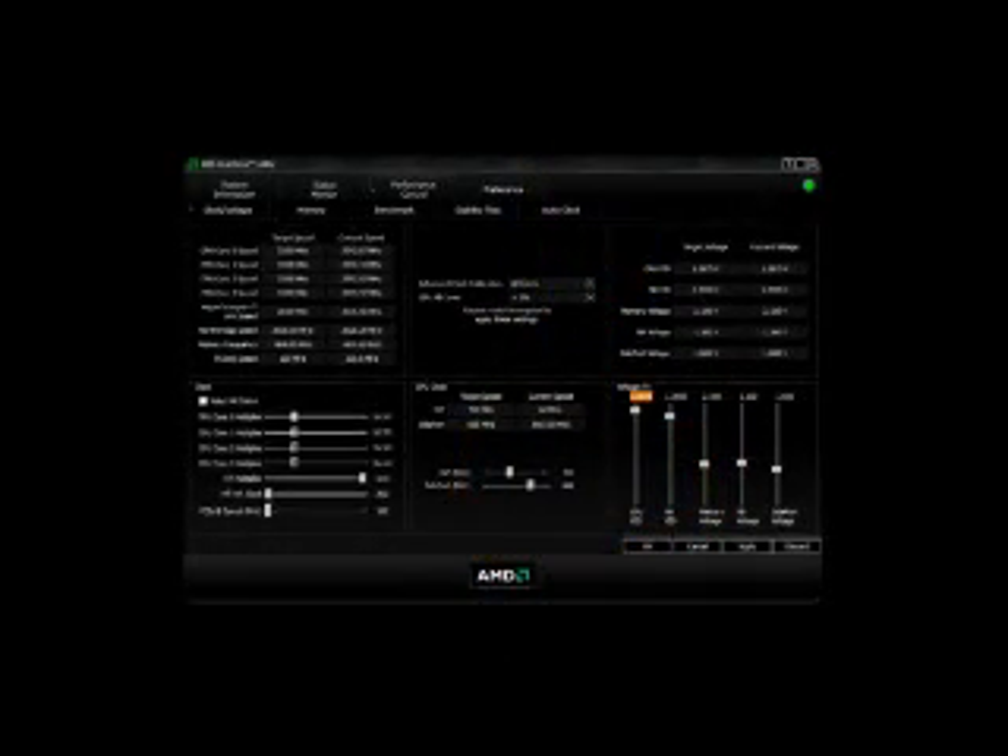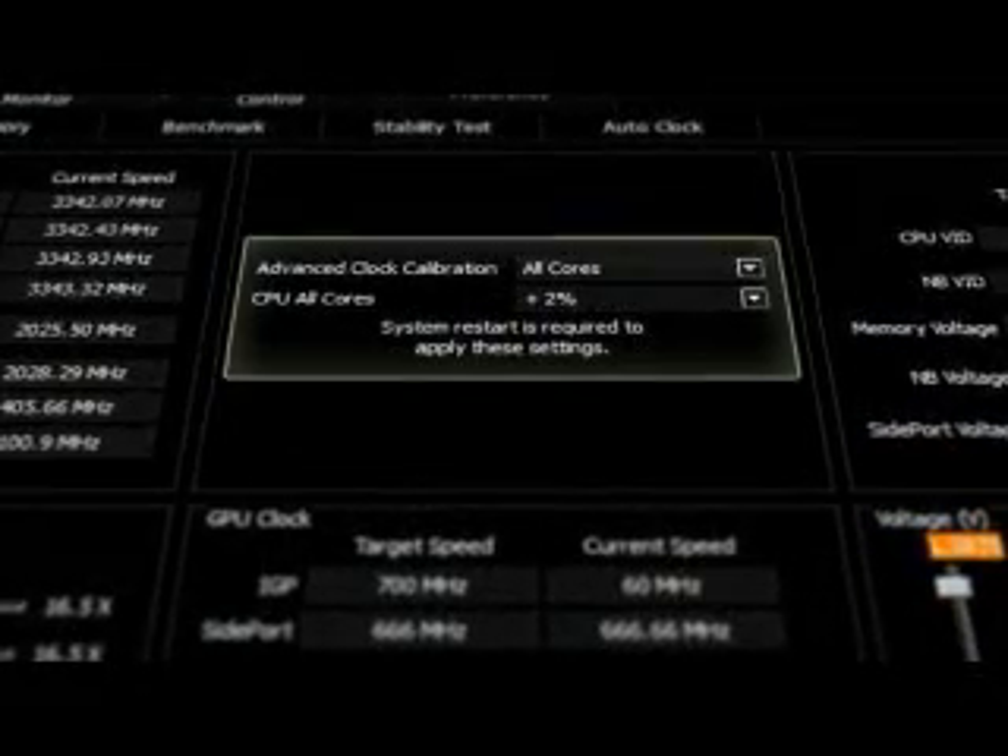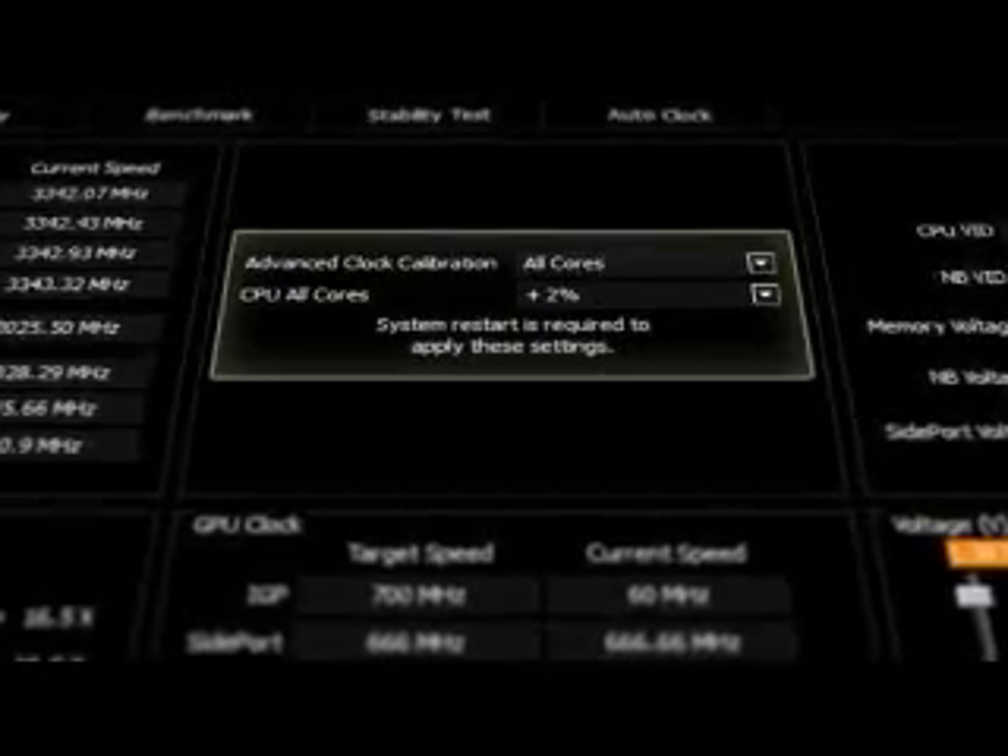While AMD isn't giving out the recipe to its secret overclocking sauce, it's easy to use. First, launch AMD's Overdrive utility, enabling ACC, and then use two pull-down menus to select which cores to overclock and by how much. You'll need to bump up the CPU voltage to give ACC the headroom it needs, but not as high as you would with regular overclocking, and that could mean better component longevity.